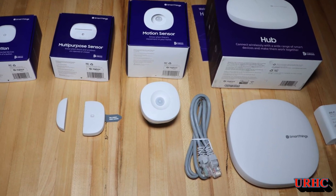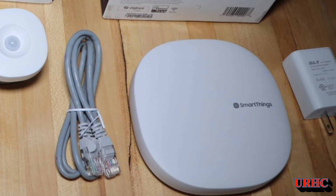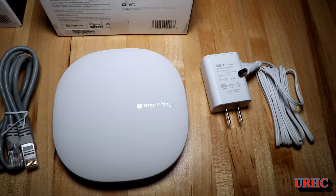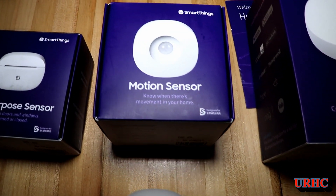We've been enjoying Google Homes and decided we wanted to go a little bit further with the automation of the house. So I picked up some of these SmartThings components over the last couple of weeks for some really great sale prices and I decided to give them a try.